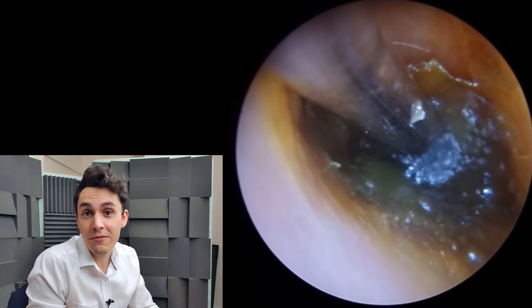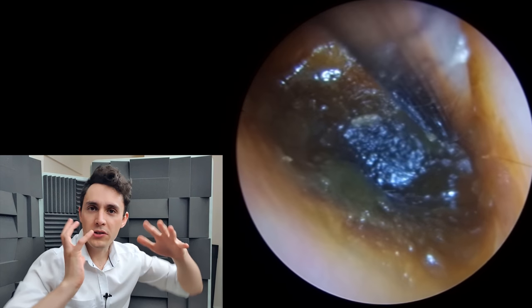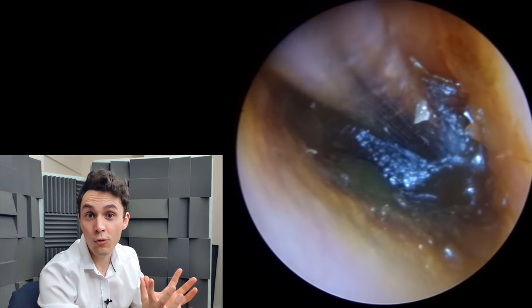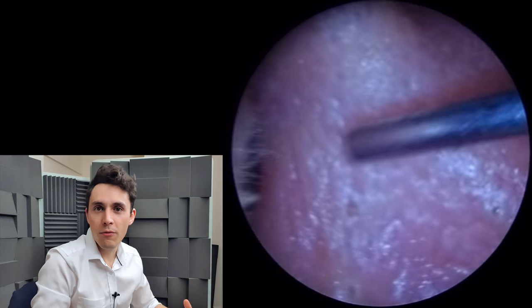It's made more difficult for two reasons. One, it's concave, and that means there's wax around the sides which is helping it adhere and cement to the canal walls — not the eardrum, the canal walls. And that is very difficult to peel away.